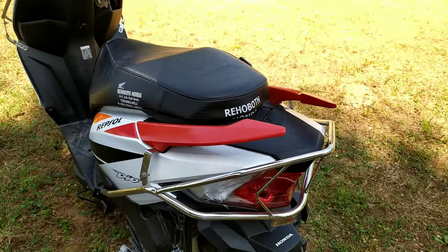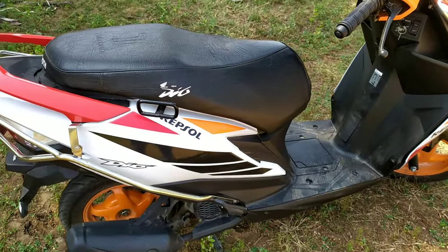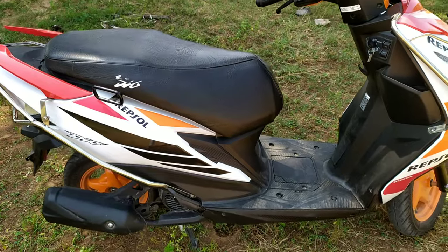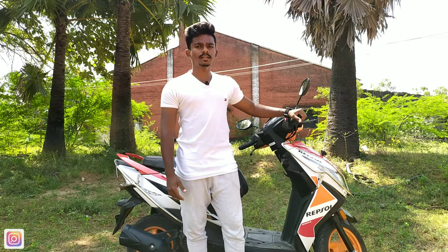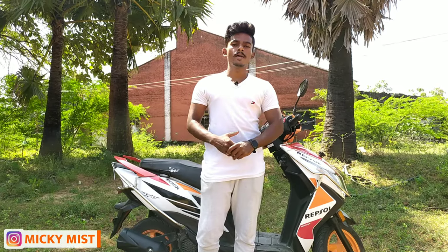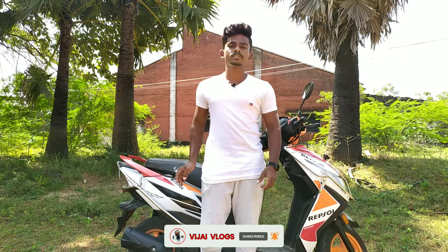This bike has a racing concept, so you can buy it if you are into that style. If you buy this bike, the price is 91,000 rupees. Okay guys, I covered this bike specifically. If you have any questions, please comment below. If you like and share this video, please do so. For more bike reviews, please subscribe to the Vijay Walks channel.